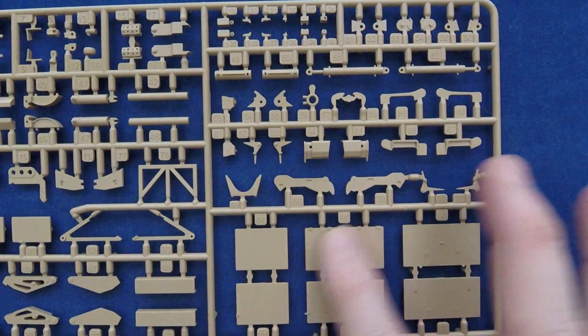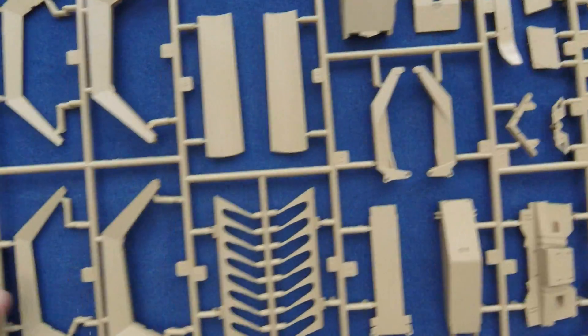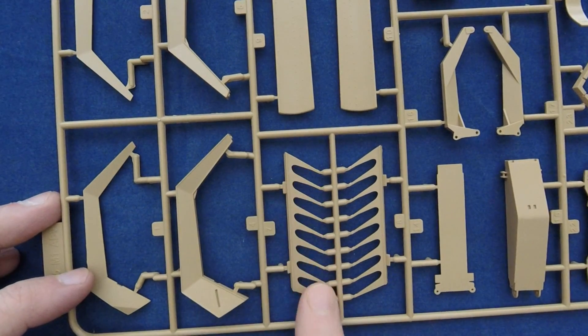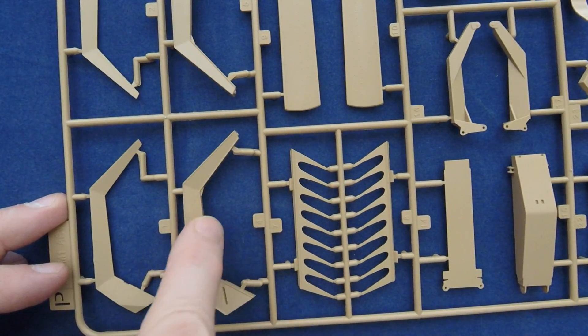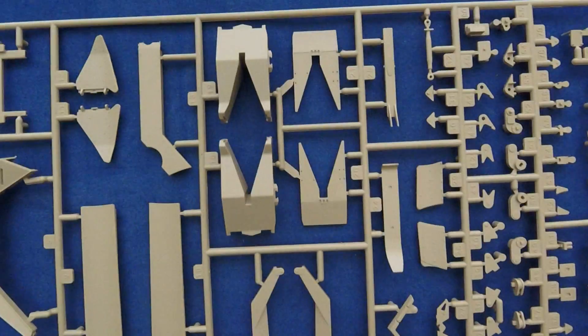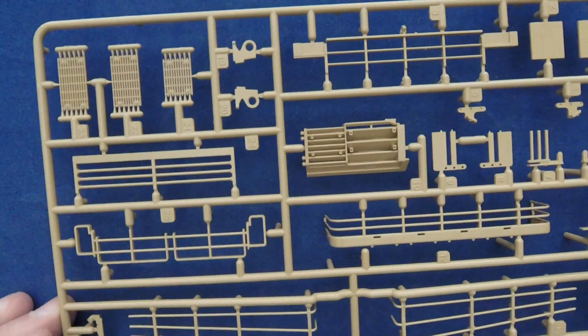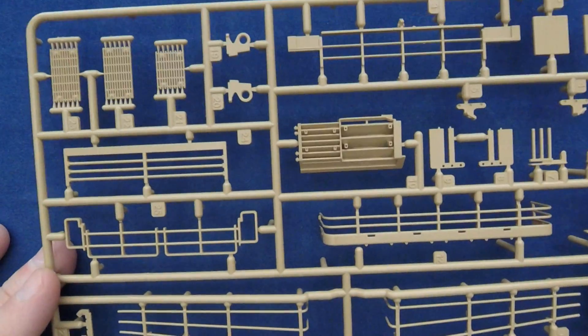Nice smooth surface details. And this one also marked ABV, because this is part of the dozer — you can see the angled pieces here, a lot of nice surface detail with some hard edges. All looks good. This one is marked M1 — this is part of the rear turret bins, which I'm not sure this kit is using. Considering it has that whole section on the back, you're probably using some of the other smaller parts.